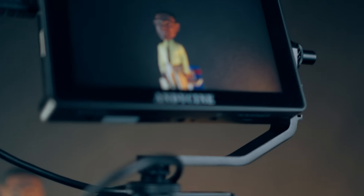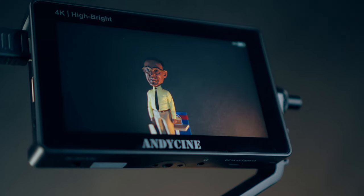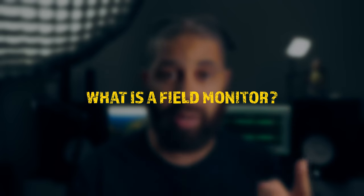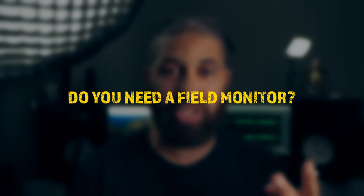Sony ZV-E10 external monitor — do I need one? I can't tell you how many times I've heard this question on this channel. What I'm going to do in this video today is try and make it clear for you, so you can come away knowing two things: what is a monitor, and do you actually need one?